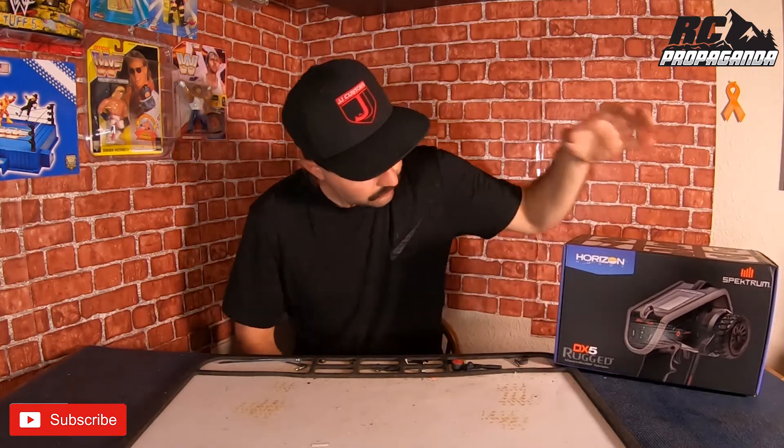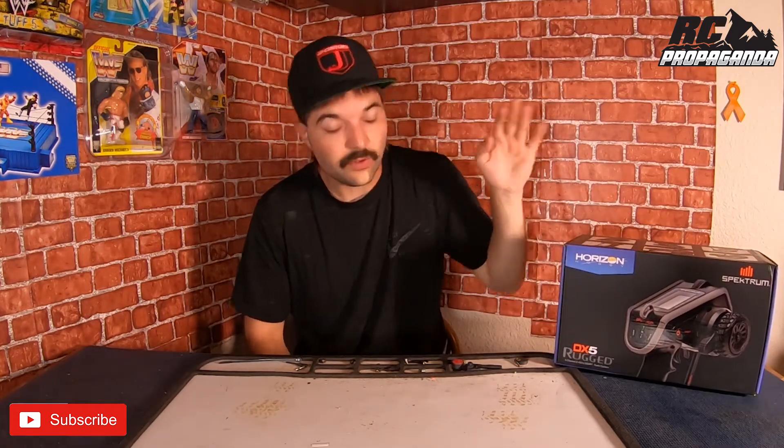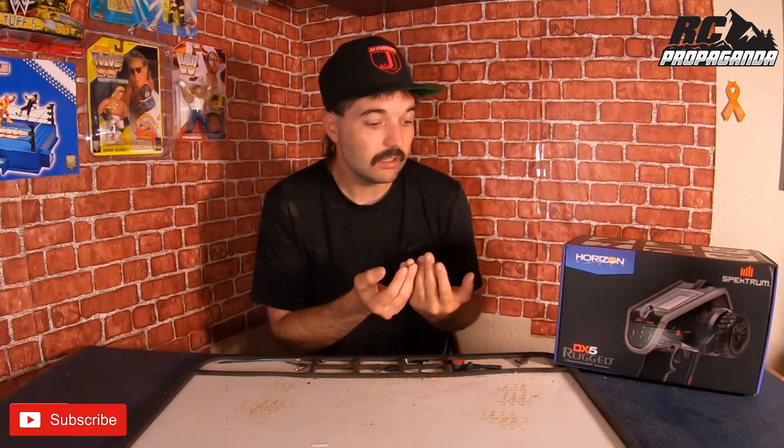Make sure you leave a comment saying you want to be entered to win this radio. In a month we'll see what happens. If I don't hit the numbers I'll just sell it and buy more RC parts for myself. But I hope we can get there, and maybe by people spreading the word and getting me subscribers, you could win this radio if it's something you don't have the funds for right now.